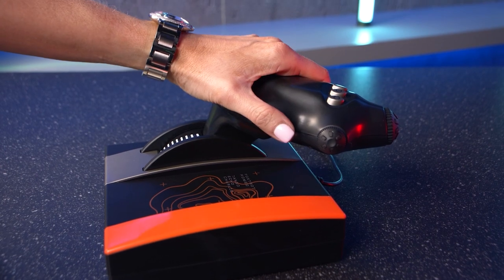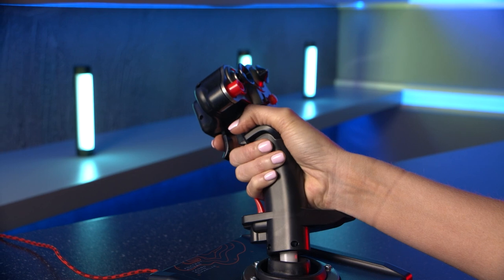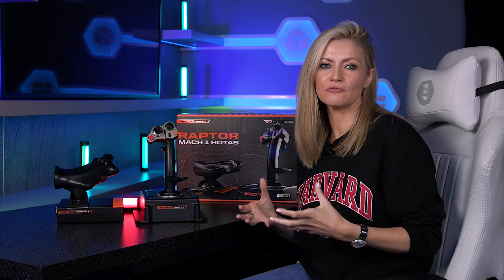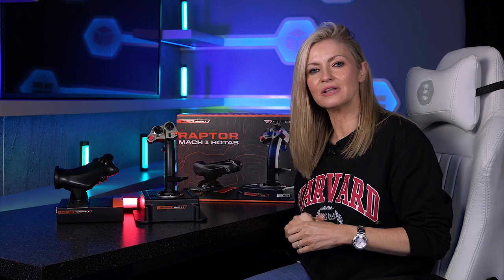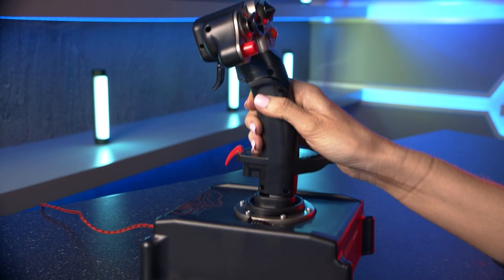I personally like the orange accents they've added, which makes it more eye-catching than if it were all black. The ergonomic design helps you avoid muscle fatigue if you're going to be playing for long stints, and for me the size and shape of both is perfect in my hand — they feel nice, smooth, and comfortable. However, if you've got particularly large hands like my colleague Andrew, you might find it a little small, and the trigger did sometimes catch his middle finger.